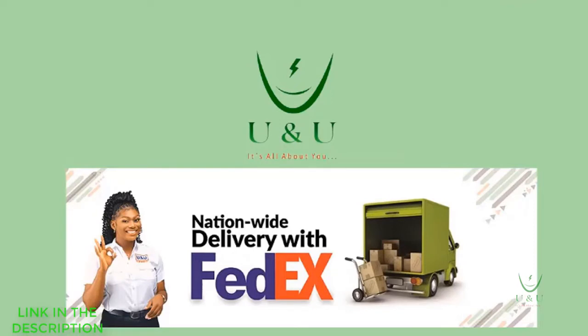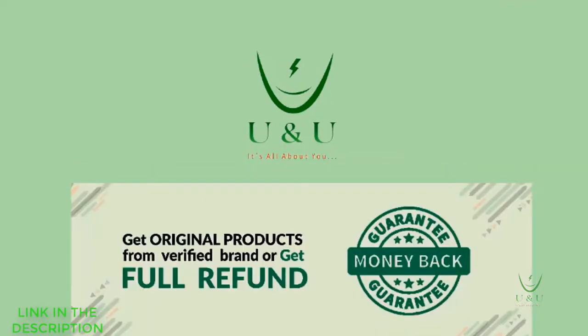Don't forget to give this video a thumbs up and subscribe to this channel if you haven't done so already. Tell me the next product you want us to discuss. Don't forget — I love you — until I see you again.